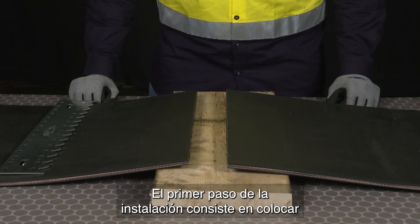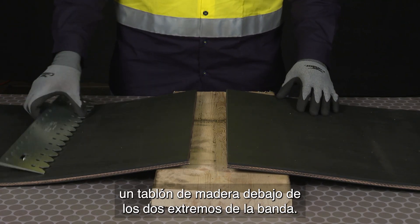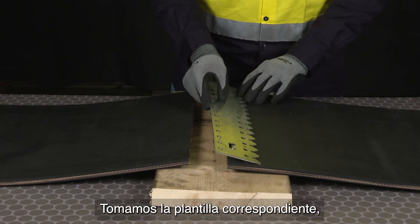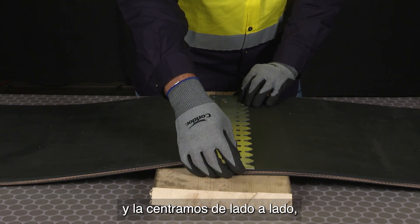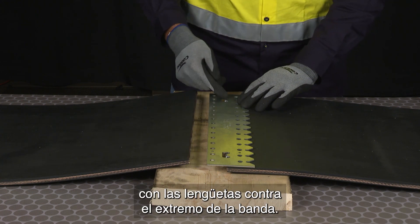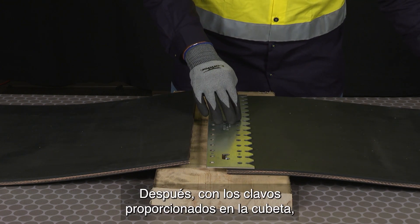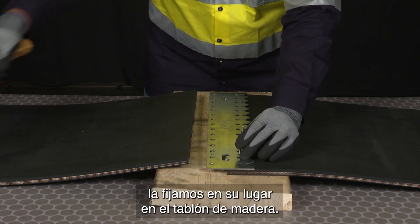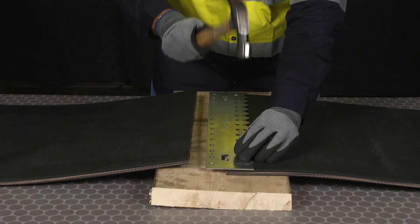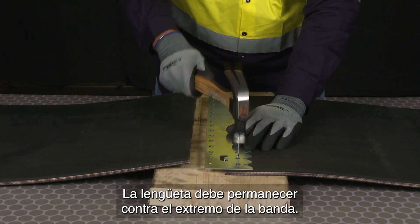The first step of the installation is we're going to place a wood plank underneath the two belt ends. We're going to take our corresponding template that matches the belt width and center it side to side, making sure the tabs are up against the belt end. Then we're going to take the nails provided in the bucket and lock it in place on the wood plank, making sure that tab stays up against the belt end.